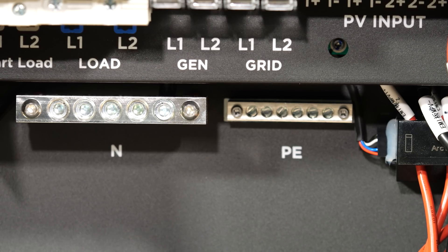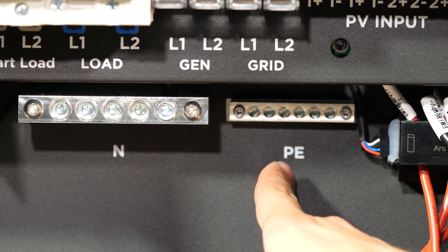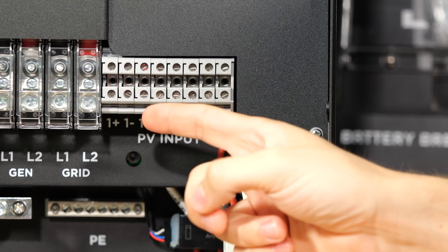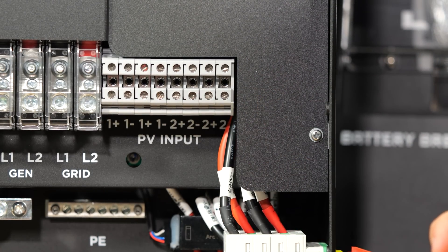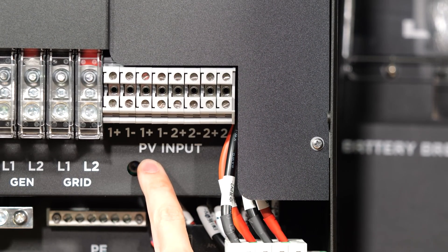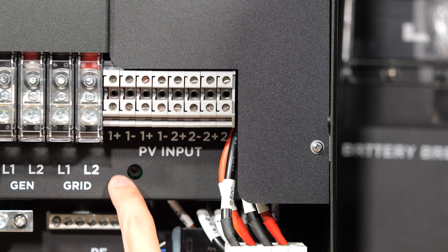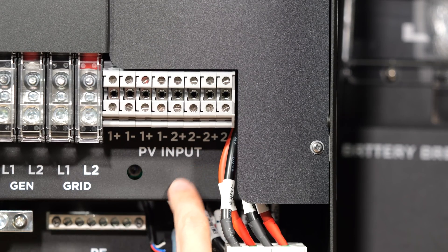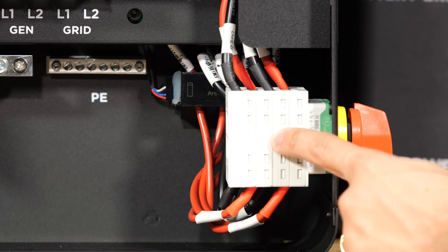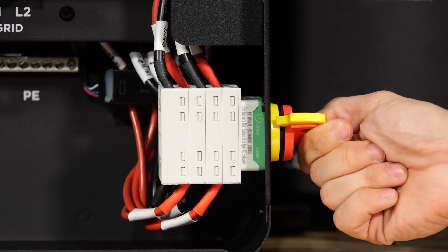Moving down in the wiring compartment, we have our neutral bus bar and our earth bus bar — PE standing for protective earth. To the right of the AC connections, we have inputs for our PV. There are two MPPT trackers — MPPT1 and MPPT2. These connections feed down to this isolator disconnect switch that's built in, and this switch can be activated with a simple turn.